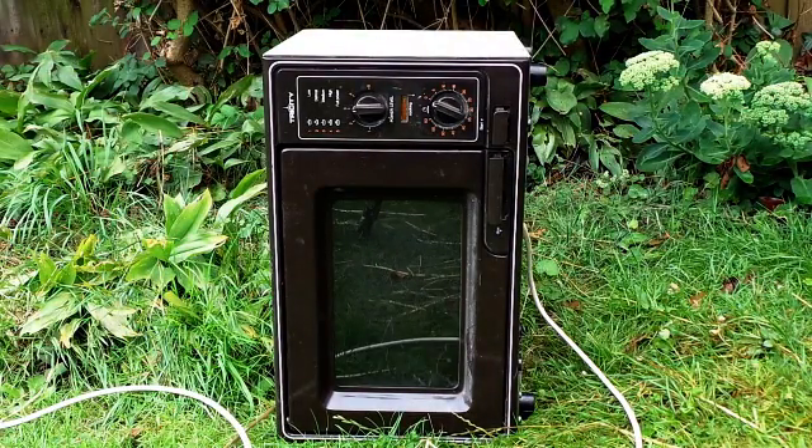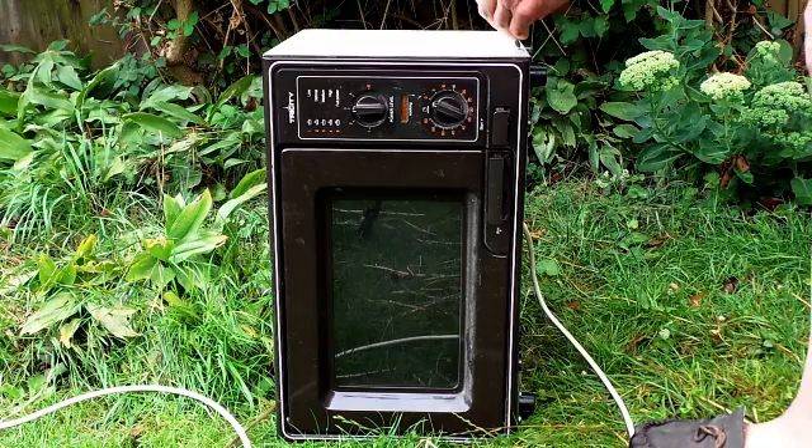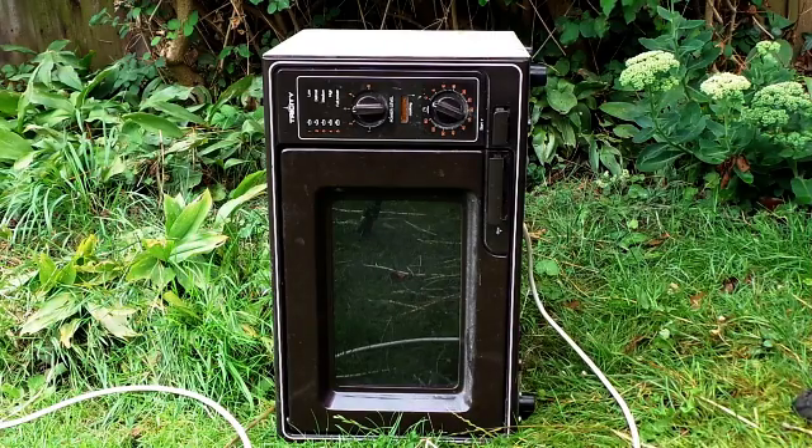Here we have an old microwave oven that we're going to take the magnets out of. Very handy thing for magnets, very powerful. So before you throw an old microwave away, take the magnets out and get yourself one of these — very handy.